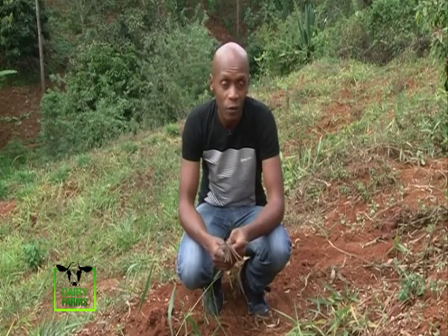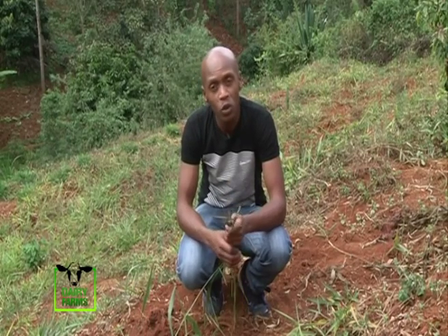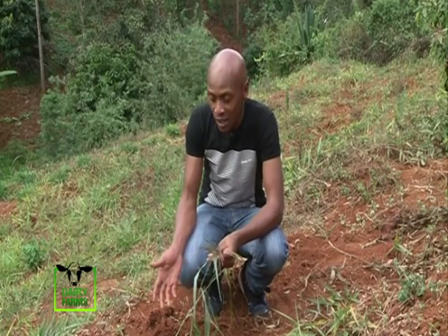You can plant Brachiaria grass from seeds or from splits. For seeds, you'll have to wait a total of 12 weeks before transplanting. For splits though, in three weeks they've already started germinating.